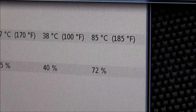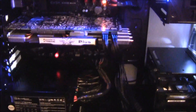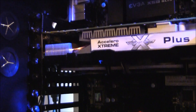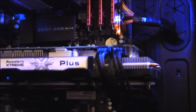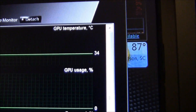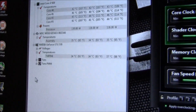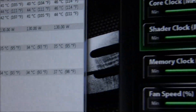Now we're going to swap in the 570 with the Accelero Extreme Plus. Here we are up and running — as you can see it's a three-slot cooler, definitely a lot longer and a lot wider. We've been up and running for quite a while and idle temps have stabilized. We're sitting at 34 degrees Celsius — that's a little over 10 degrees difference on idle compared to the reference cooler. Same deal, leaving the case door off.